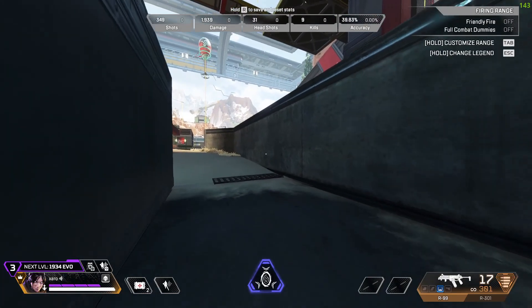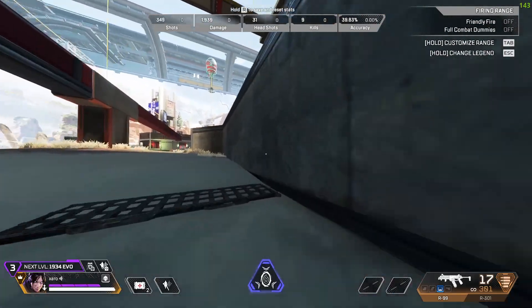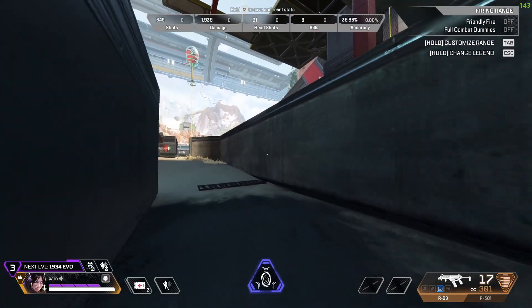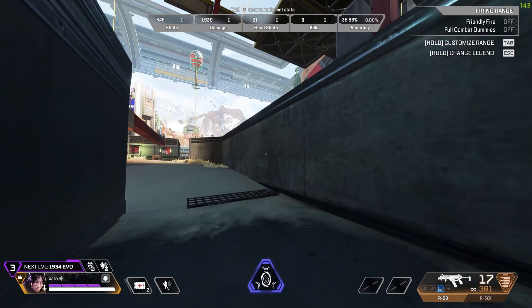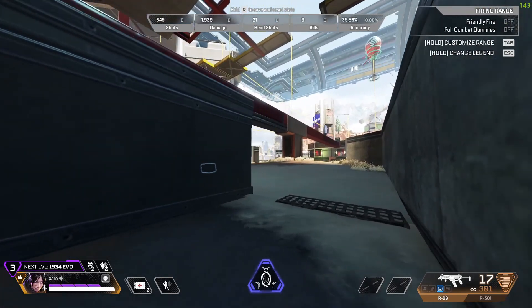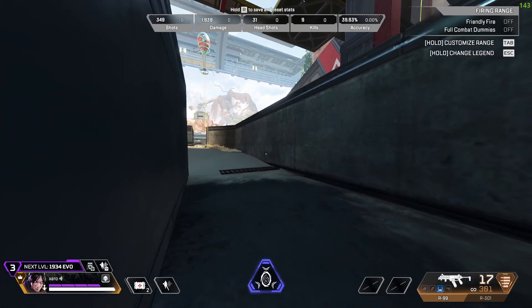Combining everything: press W and run forward, slide to the wall when you're near it, jump, then while on the wall jump again, and after that look to the other direction and press the movement A and D key. In combining all of them, it should look something like this.